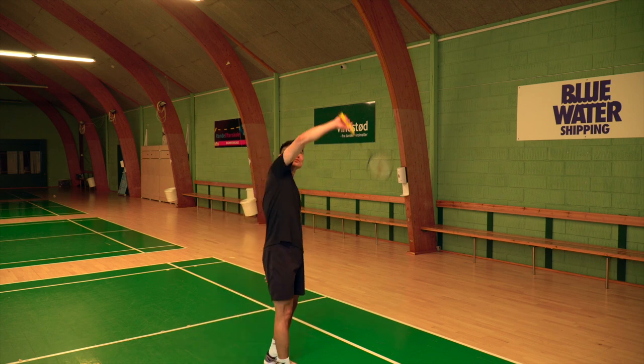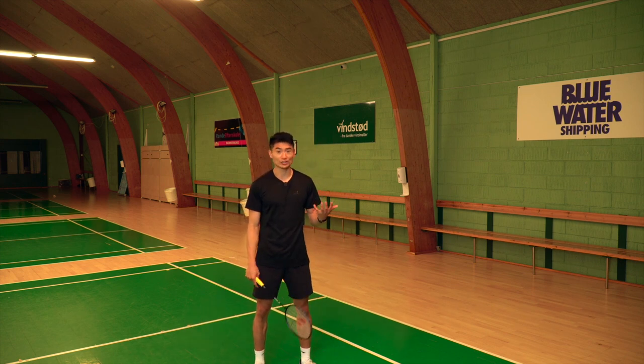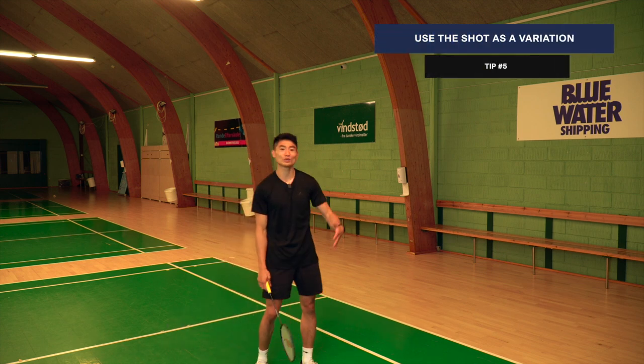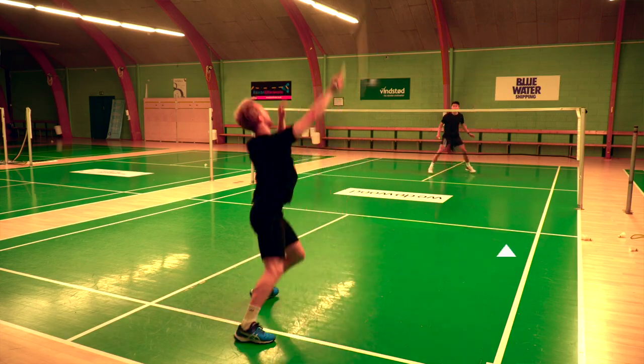Usually, I would say if you can reach the shuttle as high as this, maybe you have the time to move around and play it in the round-the-head shot. But sometimes maybe you're just lazy or you want to do a variation — it's okay to play the backhand cross court clear if you have the time up here.